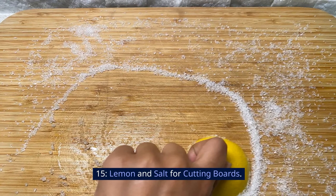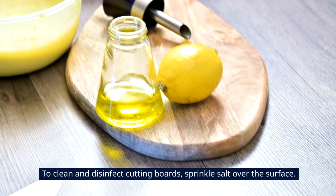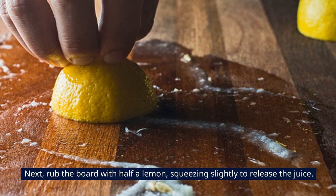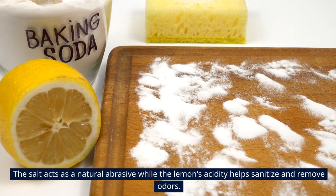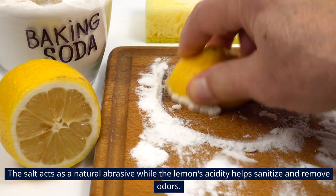15. Lemon and Salt for Cutting Boards. To clean and disinfect cutting boards, sprinkle salt over the surface. Next, rub the board with half a lemon, squeezing slightly to release the juice. The salt acts as a natural abrasive, while the lemon's acidity helps sanitize and remove odors.